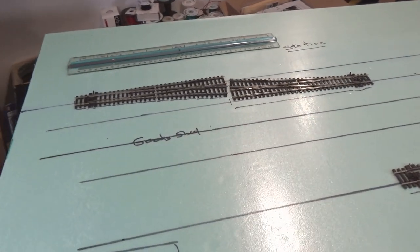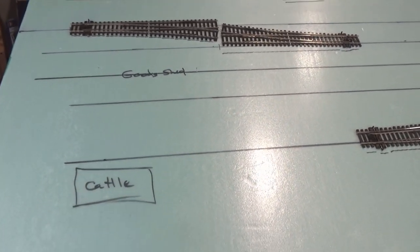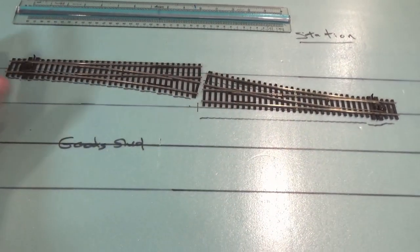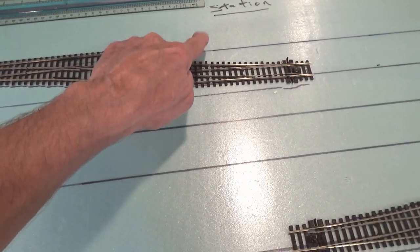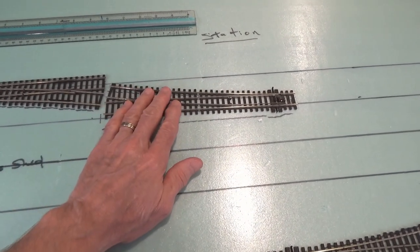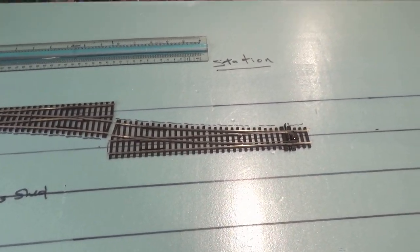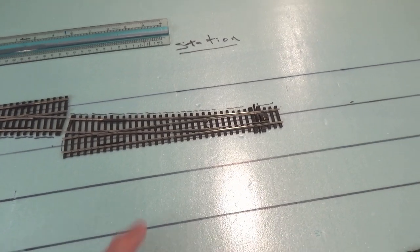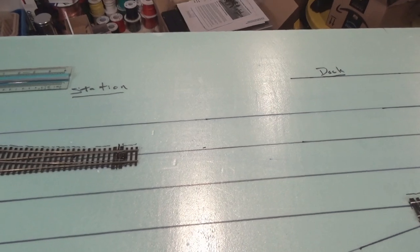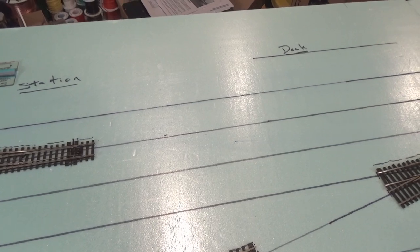Here we are on the west end of the layout on the far left. You can see we've got the cattle pen right down at the bottom, the goods shed here, and the crossover as you come in from the left and run straight through. We've got our station right up here with a station platform so trains can come in and run straight through on this main line, and then this will be the connection for the loop so passenger trains can run around the station.